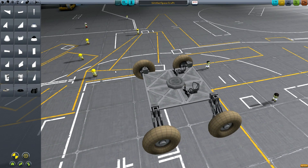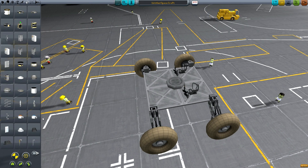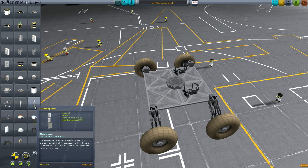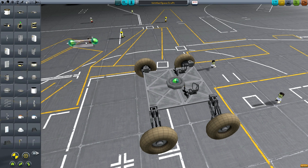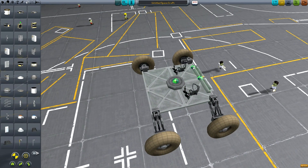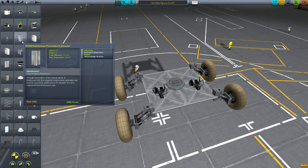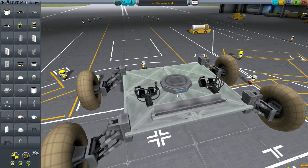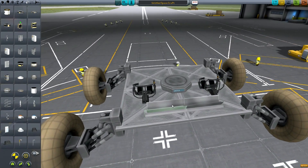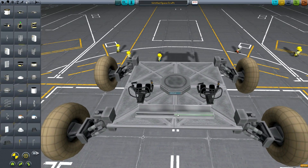The next thing we need to talk about is how we power the rover. First, consider whether you're going to be driving in day or night. A lot of Mars rovers only drive in the day because that's the only time they can get enough power from solar panels. These RTG-style generators are really useful in KSP — they don't generate too much power, but I'd always have at least one on your rover just in case you need to do something at night and don't have time to wait.